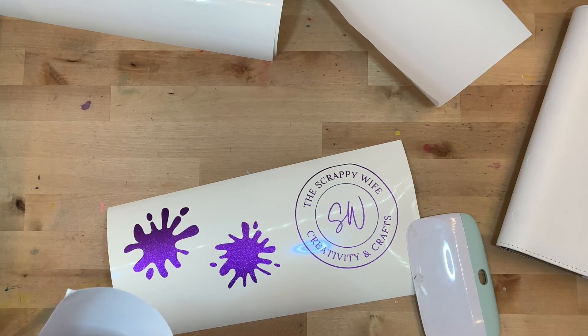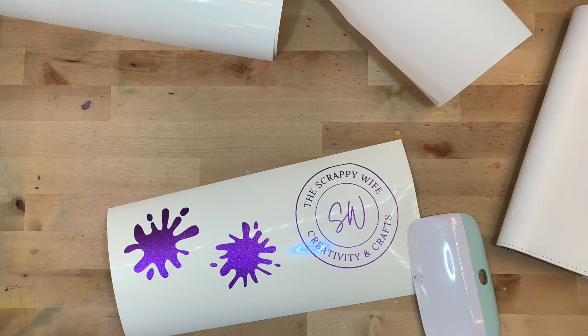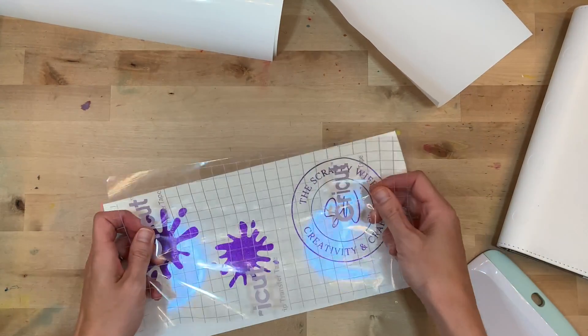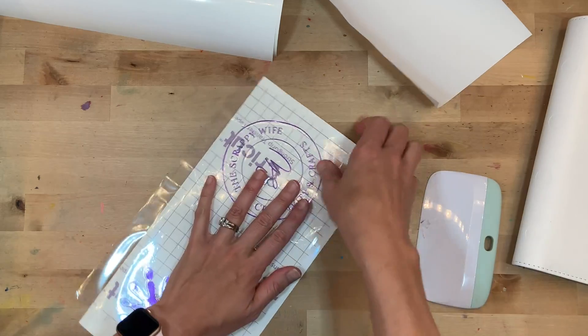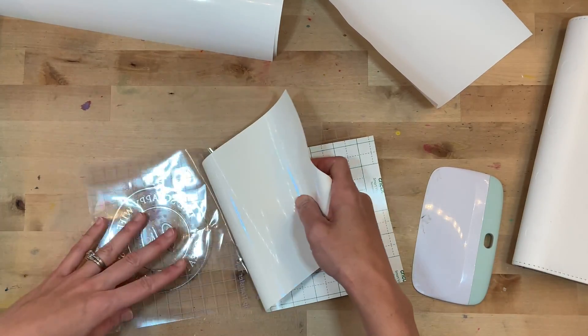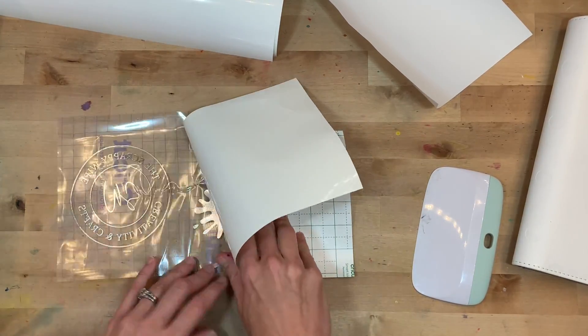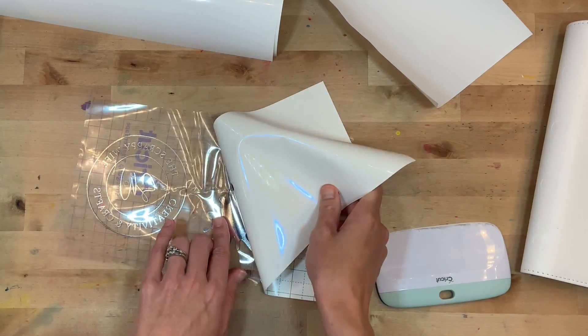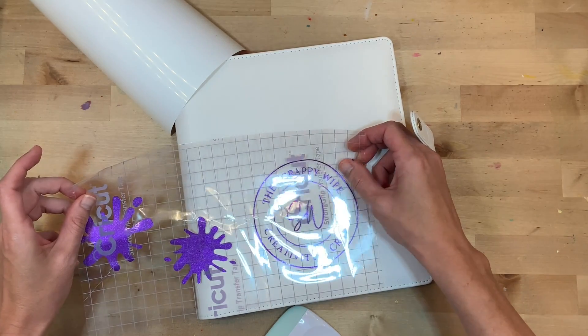At this point all of my materials are cut out. I did the weeding — which is taking away the parts of the cut that you don't want anymore — and now I'm just going to use the transfer tape. This first piece is a glitter vinyl, so I'm going to use a strong grip transfer tape. I'm using my Cricut scraper to make sure it's attached really well. You pull off the backing and you can see that it has transferred over onto the sticky tape.